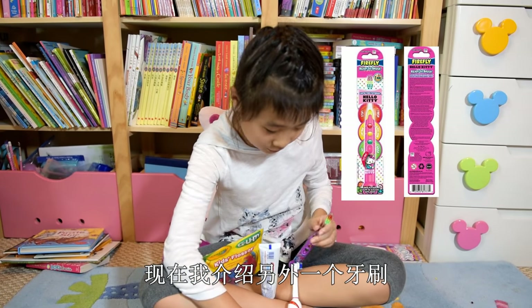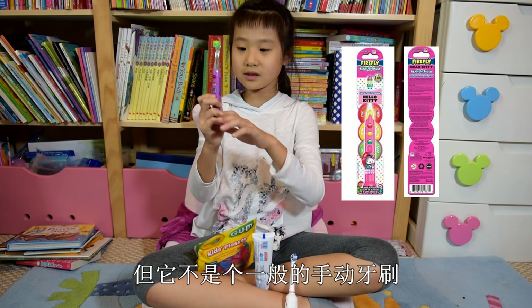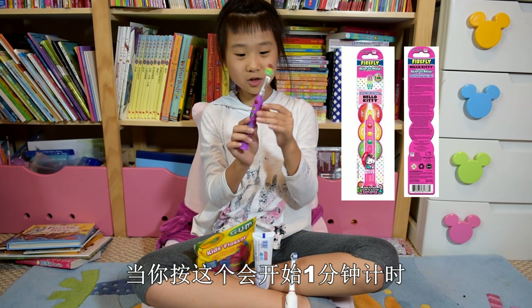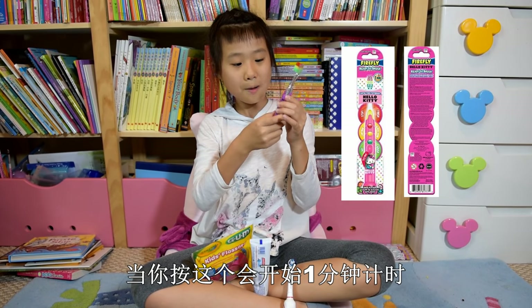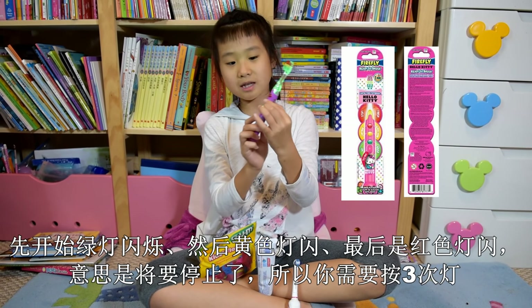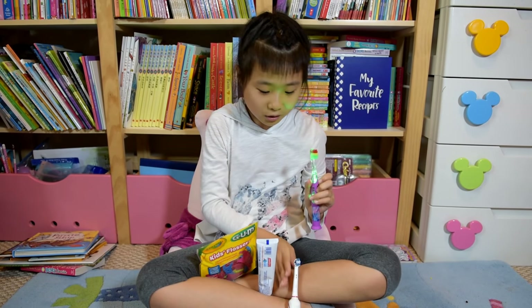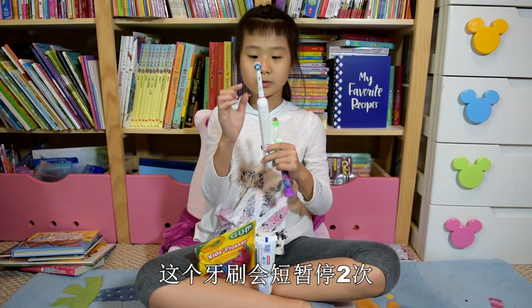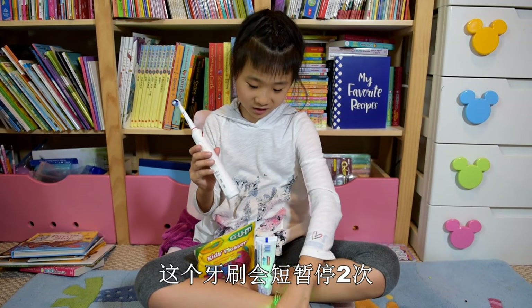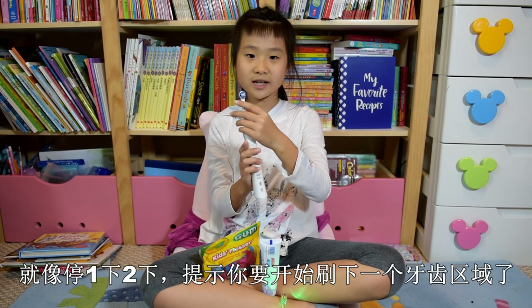And now I have another toothbrush that you have to use by hand, but it's not the ones that you normally use. When you press here, it goes for a one minute timer. So green, and then yellow, and then red. Red means stop. And you have to press it three times. For this one, it will go two times — one, two, and it will stop — and then it goes for the next one.